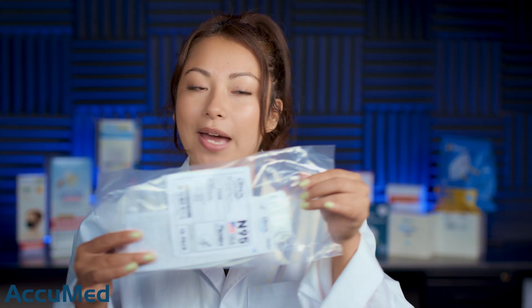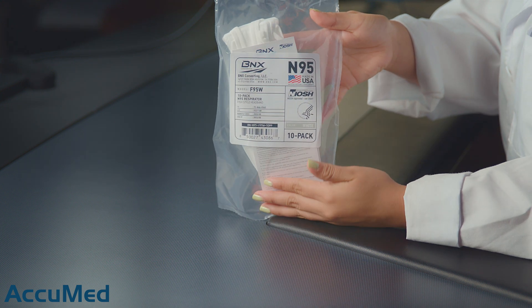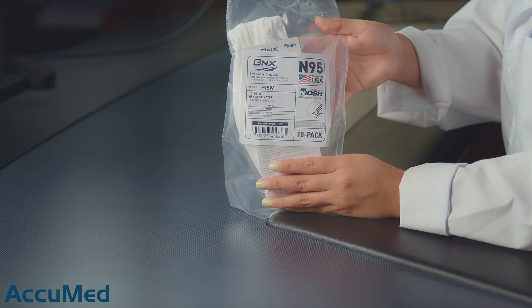They come in a sealed bag and also have all of the NIOSH requirements on the packaging. It's a very simple packaging.